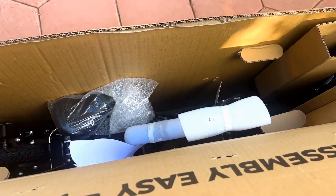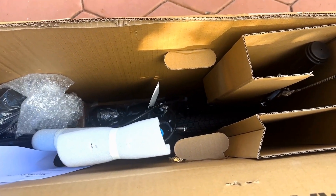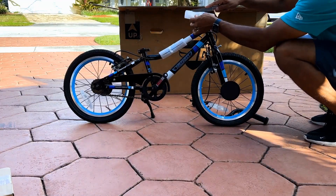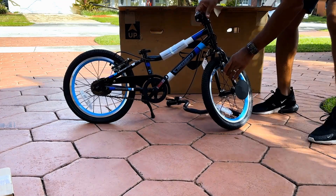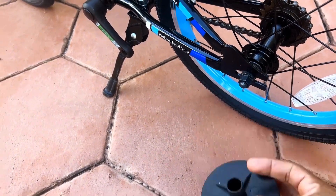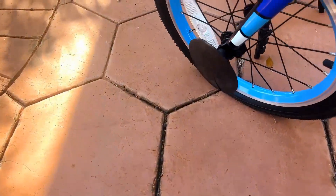First, open up your box. If the small box of tools is on top, take that out and put it aside. If it's at the bottom, remove your bike and turn the front wheel to face forward. Remove any packaging like the wheel guards or any styrofoam protection on the bike.